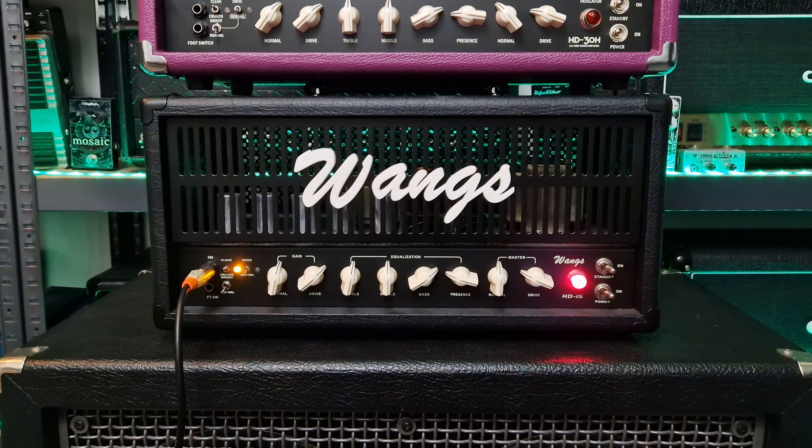Today I want to find out how much of a difference the power section and the power tubes make for the tone. This will be a lot of fun and definitely interesting. I will be comparing these amplifiers on the normal channel with the clean mode as well as on the crunch mode, and of course also the drive channel for some high gain tones.